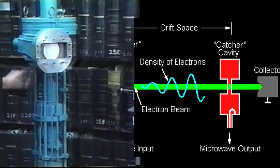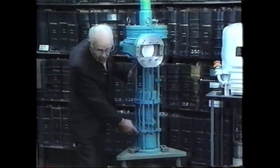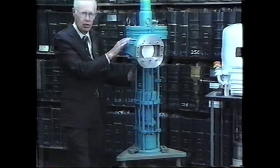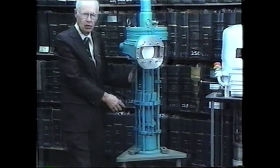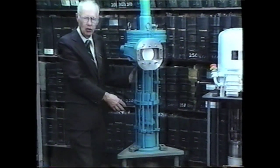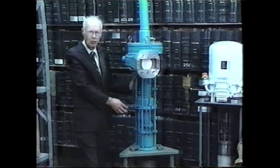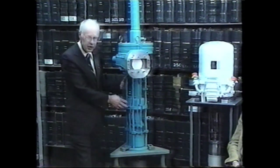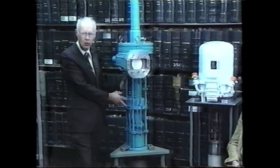As it goes down the drift tube, it traverses some microwave resonant cavities. Here's the first one, the second one, and a third one, which is this complicated structure here. In the first one, the electrons — which normally all have the same velocity — have their velocities modulated by the RF, so that over time there are some fast ones and some slow ones, which as they drift to the center cavity end up in bunches: electrons faster than the average catch up with earlier ones and so forth.